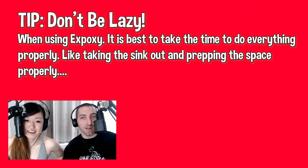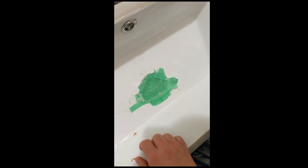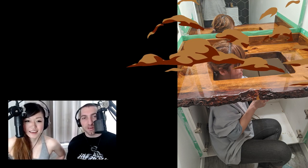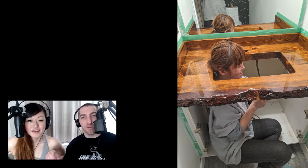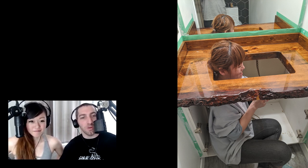We put plastic down to try and be lazy, but you can see in the video what happens when you leave the sink in while doing epoxy counters. All our taping did not work well — there's epoxy all over the masking tape. Do not leave the sink in if you are putting on epoxy counters. Do the counters separately. We had to scrape the excess epoxy because we left the sink in and it formed around the rim. This screw-up added probably a week or two of extra work.